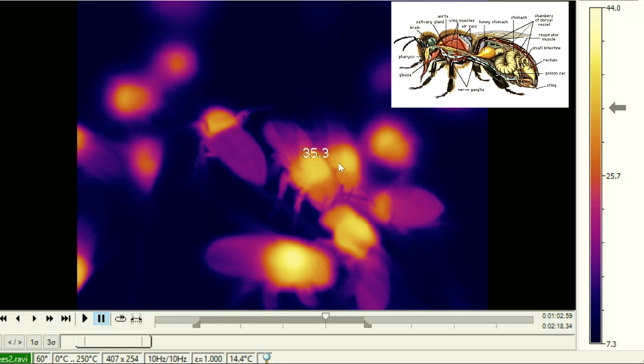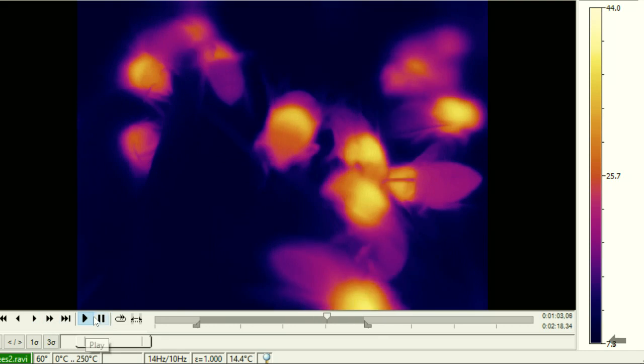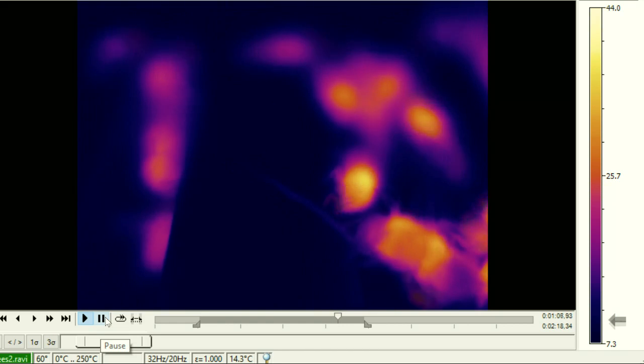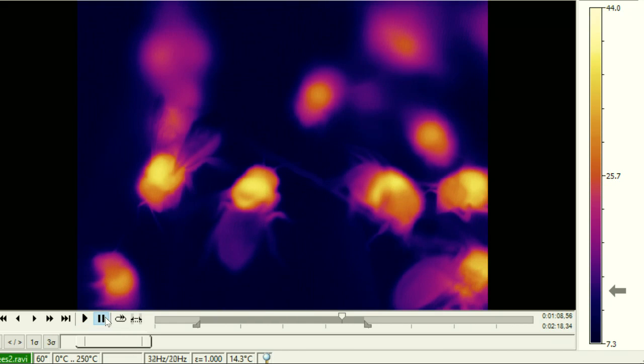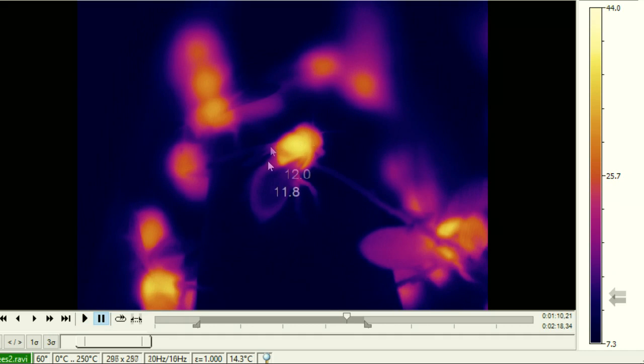Then comes the next idea. Bees breathe through tubes in the abdomen, so that's going to cool the abdomen somewhat — and gases like oxygen dissolve better at lower temperatures, so maybe there's part of that to it. The middle section contains the flight muscles, so it seems reasonable that that's the hot section because they're using those muscles to generate heat, either by flexing them or flapping their wings.